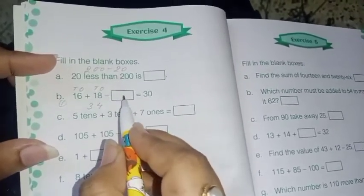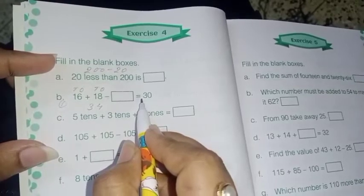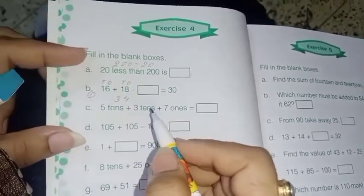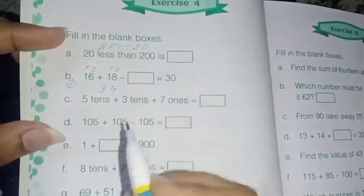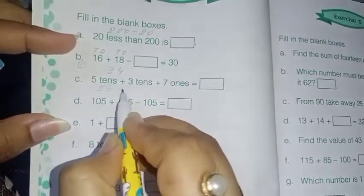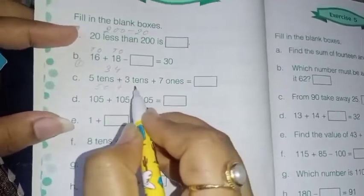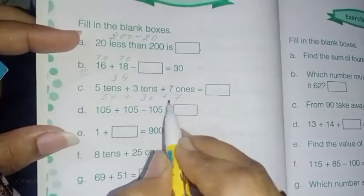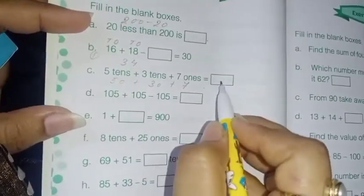So 16 plus 18 equals 34. Now 34 minus dash equals 30 — that means if you subtract 4 from 34, you will get 30. Next: 5 tens means 50, plus 3 tens means 30, plus 7 ones means 7. So 50 plus 30 plus 7 will be your answer.